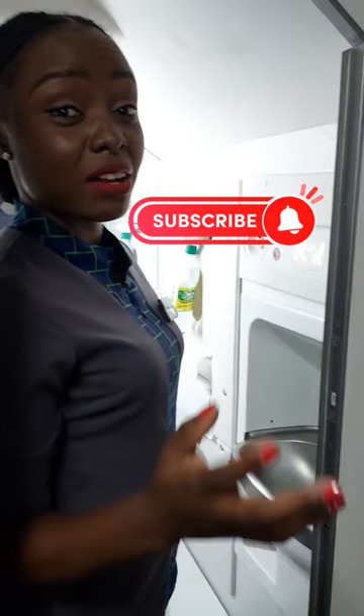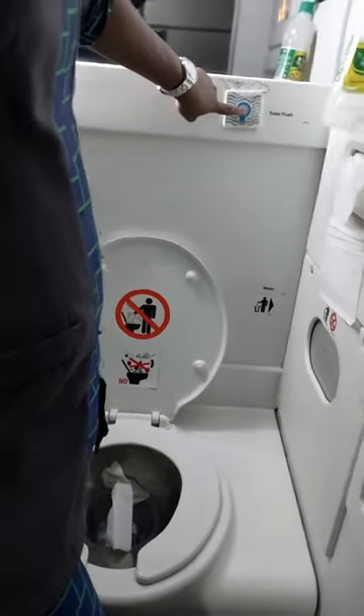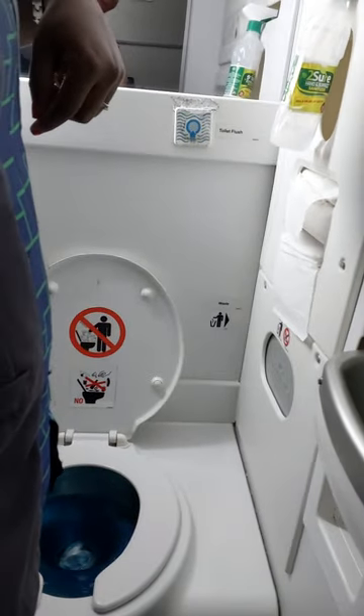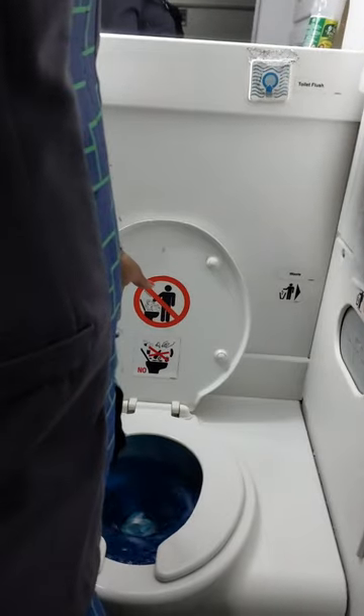Let me tell you about the lavatory inside the ATR72-600. Once you use the lavatory, that is the flush button — press it, it flushes, the tissue goes in, and the water goes down.